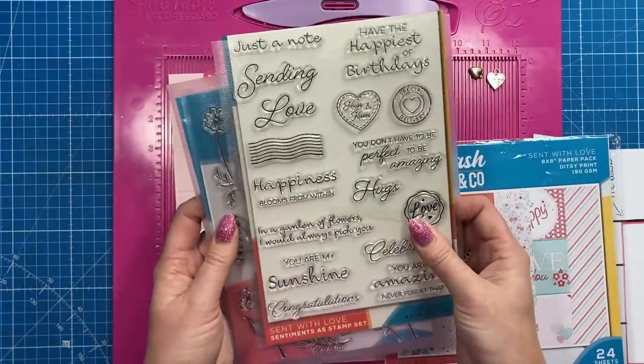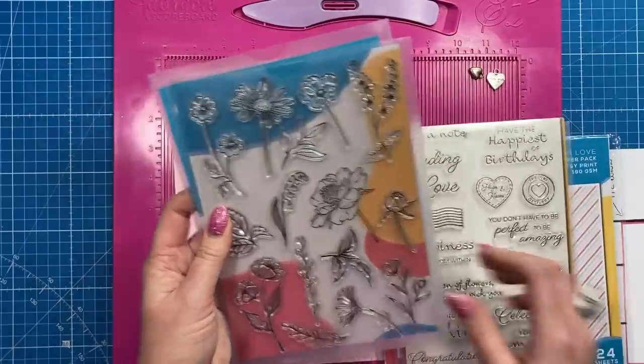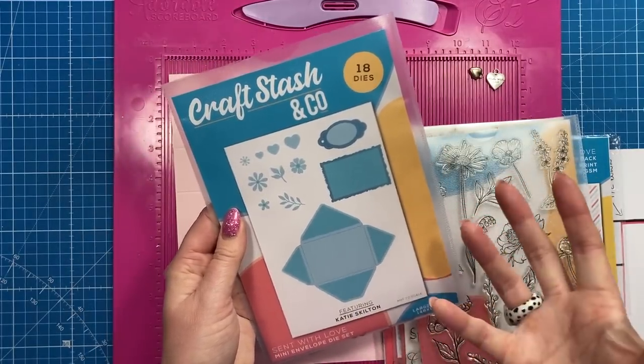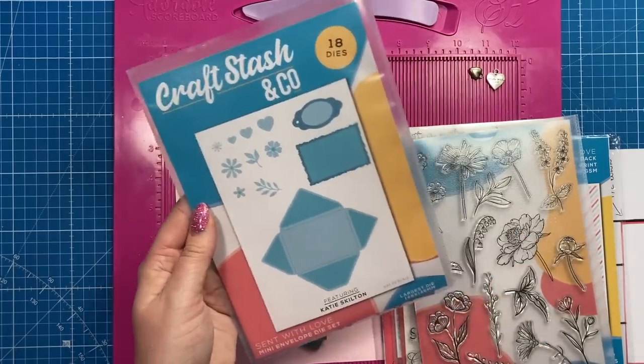There's also a lovely stamp set that's part of the collection, and I've used that on some cards I've shared recently. You've also got the floral stamp set. I'm using this envelope die, but you can make the envelope with your envelope punch board or from scratch. It's a very cute little set and I'll show you that again in a moment.